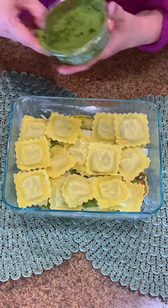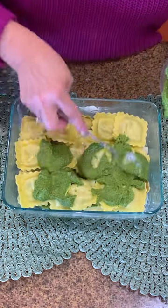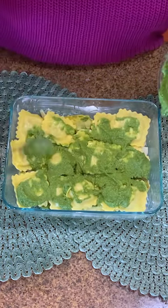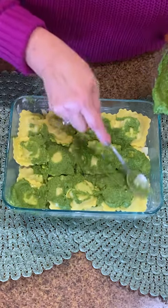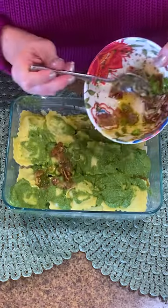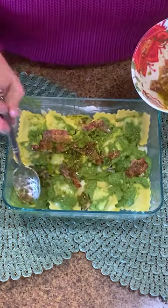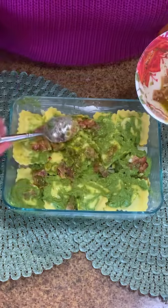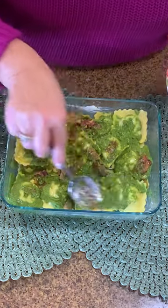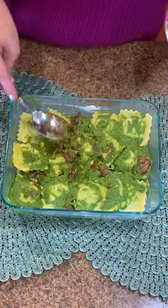Then we're going to layer again with our pesto, just keep layering, keep going over, and get all the corners if you can. This is going to be so delicious. Then I've got my bacon olive oil mixture and that goes all over the top. I love that bacon — it's already cooked, it's going to cook more, but it's so easy to work with. You don't have to worry about it. If you're like me, I do always worry about bacon or any meat that isn't cooked all the way through, so that is an easy way to do it.